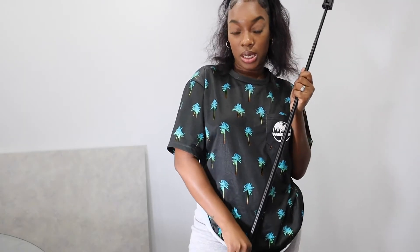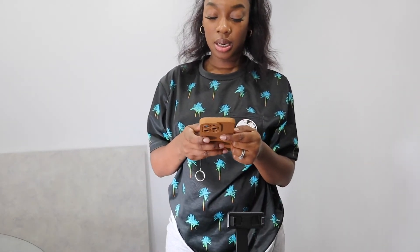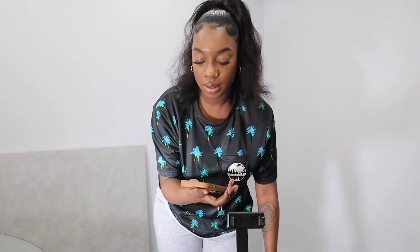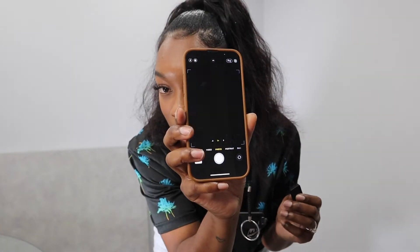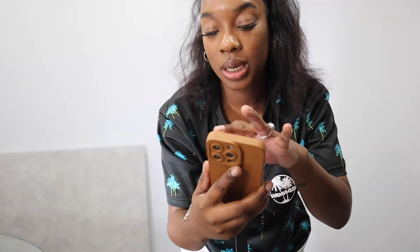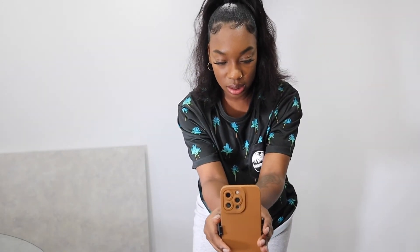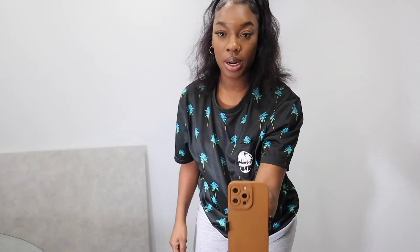First of all, make sure your phone is clean. Once it's clean, I take the little shutter button — to turn it on you hold it down, and the light flashes, which means it's on. Then you go into your settings and pair it; mine is already paired so I don't really need to worry. I go into video — mine is at 4K 30 frames per second — and I just stick with that. Then I make sure it's straight how I want it and I turn it around.